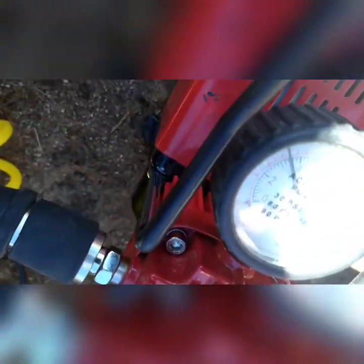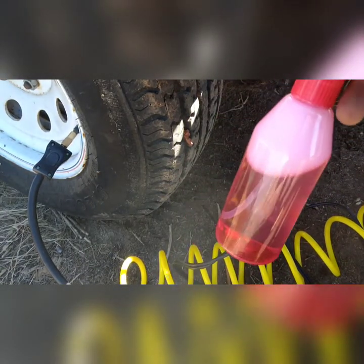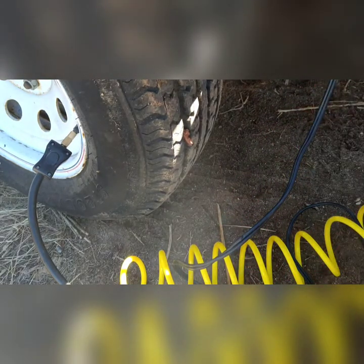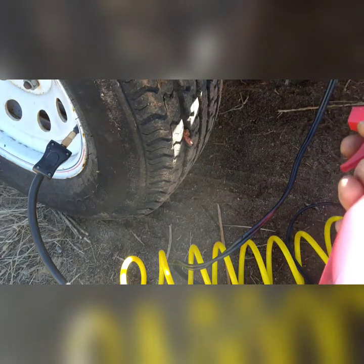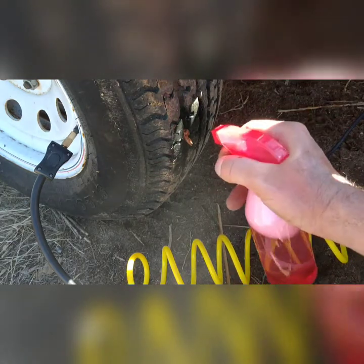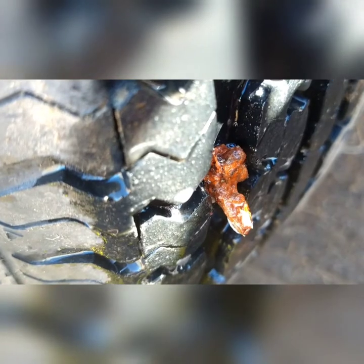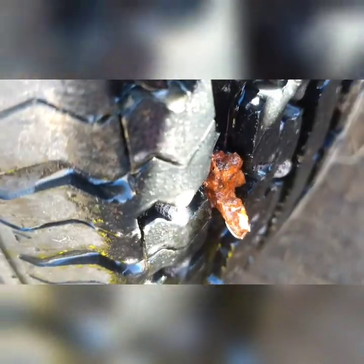All right, so we're at 50 PSI right there. Another trick that's pretty helpful: get a spray bottle, fill it with five or six drops of Dawn dish soap, and spray it around the hole. If there's a leak, the air will blow bubbles — that's what the soap is for, it makes the leak more prominent. If we see any bubbles, we know that plug's not doing its job. This one looks like it's working pretty good. I don't see any bubbles being created, so I'm confident that'll work.